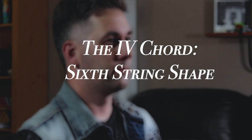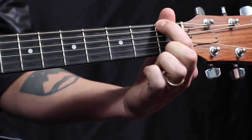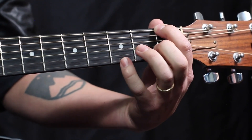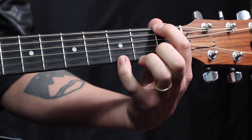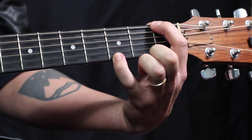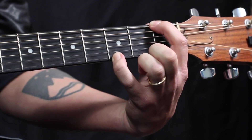Let's check out one of the coolest and one of my personal favorite guitar shapes we will use to play our Four Chord — the Four Chord, Six String Shape. We're gonna get to one of my favorite chords in the open tuning, and that's the Four Chord on the Six String. We first start off with our first finger on the first fret, Six String, right here. And then we're actually gonna go all the way over to the first string, but we're gonna play with our pinky — the third fret, first string.